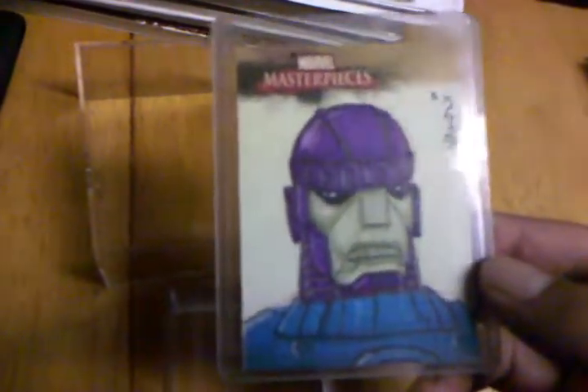And then just some more extras. My last sketch card is the Sentinel. Thanks for watching.